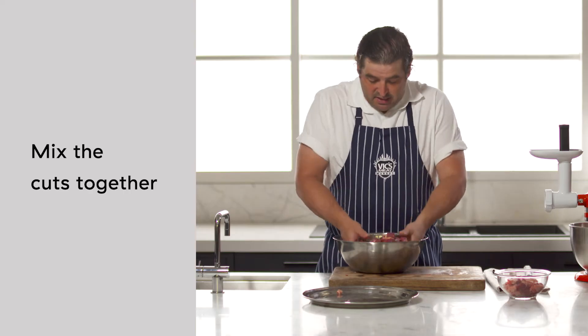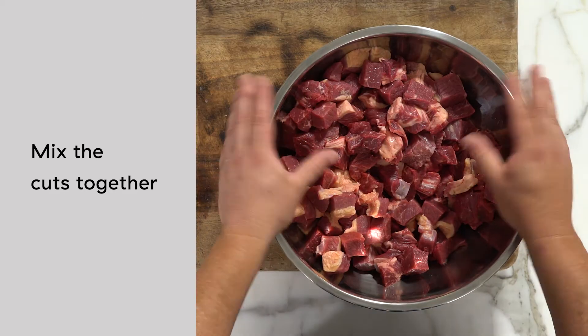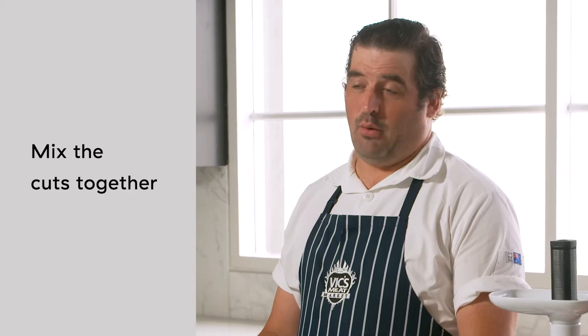Now that's all done, we just want to mix it up a bit. At this stage you could refrigerate it for 20 minutes to get everything nice and firm so it minces really easily, but today we're just going to run it straight through.